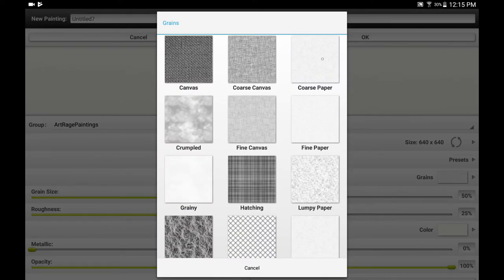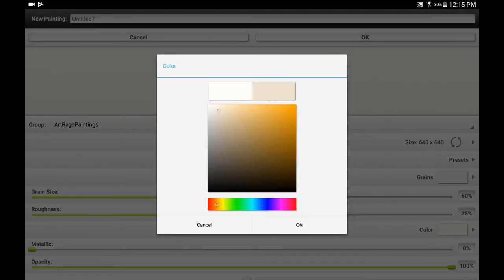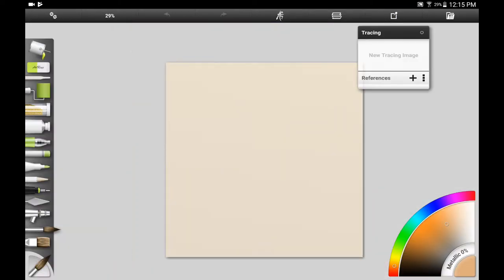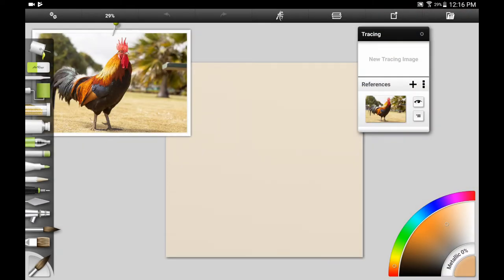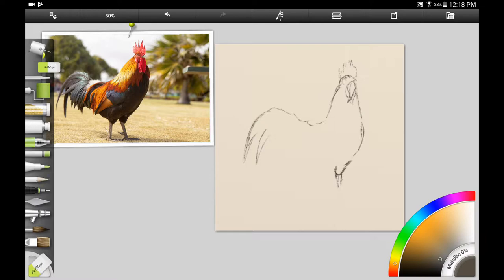The app I'm going to be using is Artrage for Android. You can set it up with different kinds of paper, different sizes, and a different background color. One of the things I like about this app is that it lets you use a photo reference — you can choose a photo reference on your tablet and add it. I really like their user interface because it acts like you've got a reference pinned on a bulletin board, and I like the look of the tools because they represent the real materials. I also like Artrage for Windows — the Windows version has more features than the tablet apps.